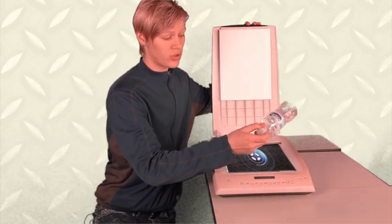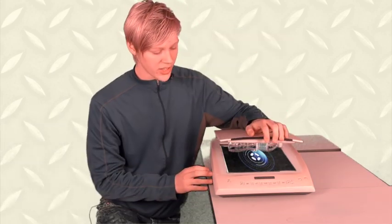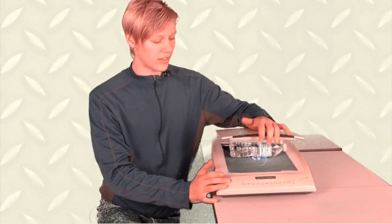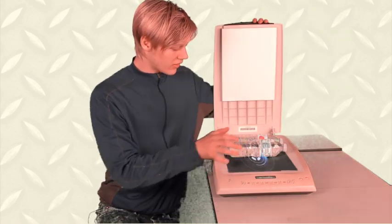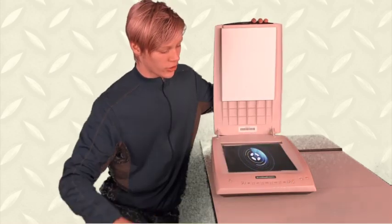Take any object you want. I'm using a water bottle, but you can use whatever you want. Place it in, close the lid, press the power button, wait a second. You got to do that again. And now you're done. Easy as that. Now you have two water bottles. They even have the same amount of water. There you go.